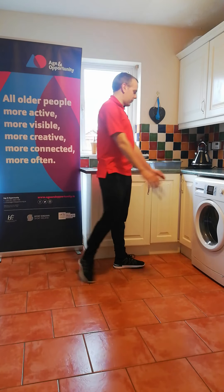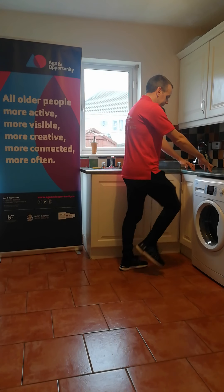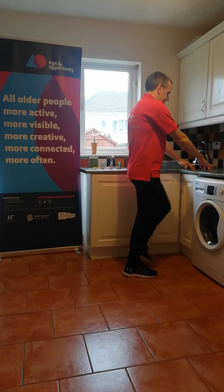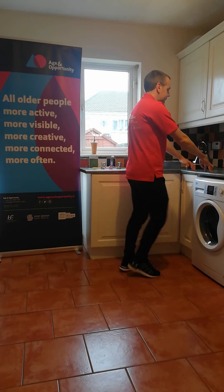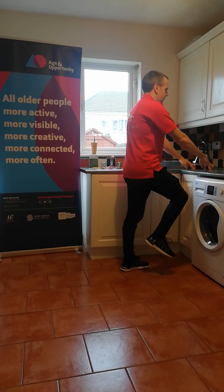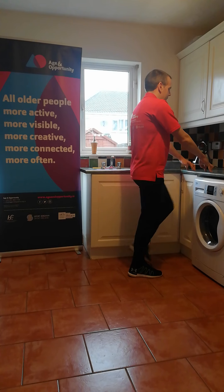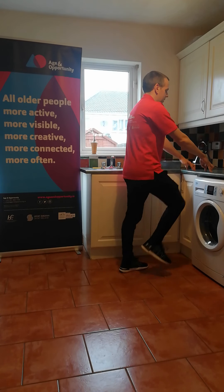Put your fingertips on the kitchen worktop now and lift the knees up a bit higher — lifting the feet fully off the ground, taking the knees up a bit higher if we can. Just marching on the spot. For four, three, two, and one.